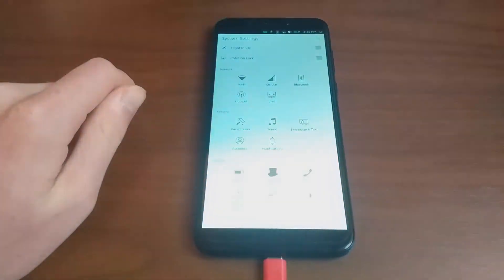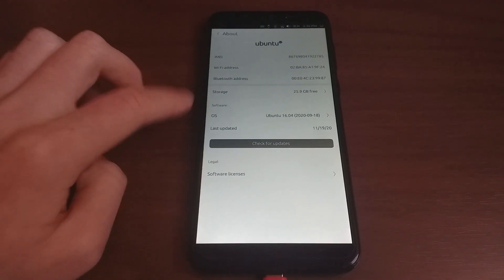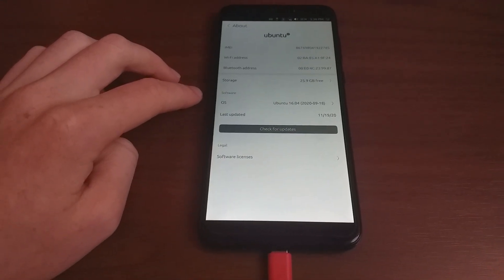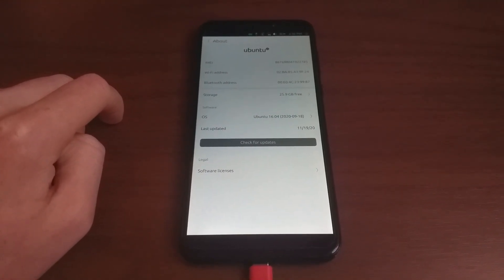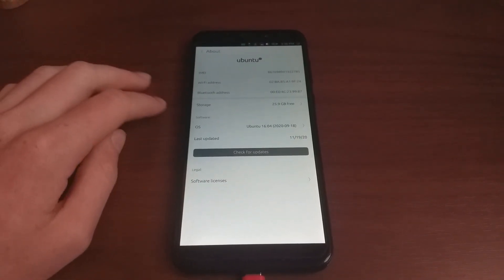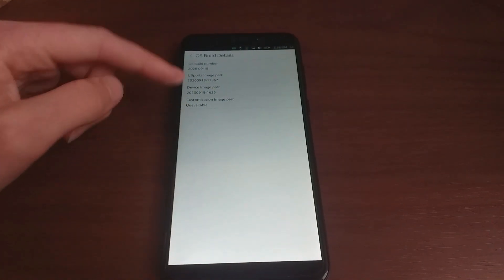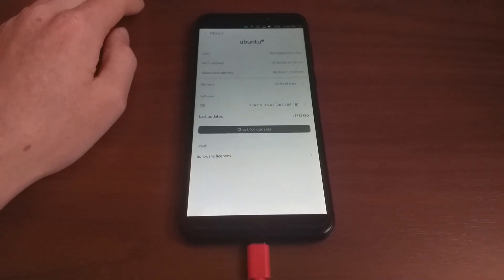One last thing: it's stuck on Ubuntu 16.04. They have said they are moving to 20.04 soon-ish, hopefully. I really am hoping, but only time will tell.